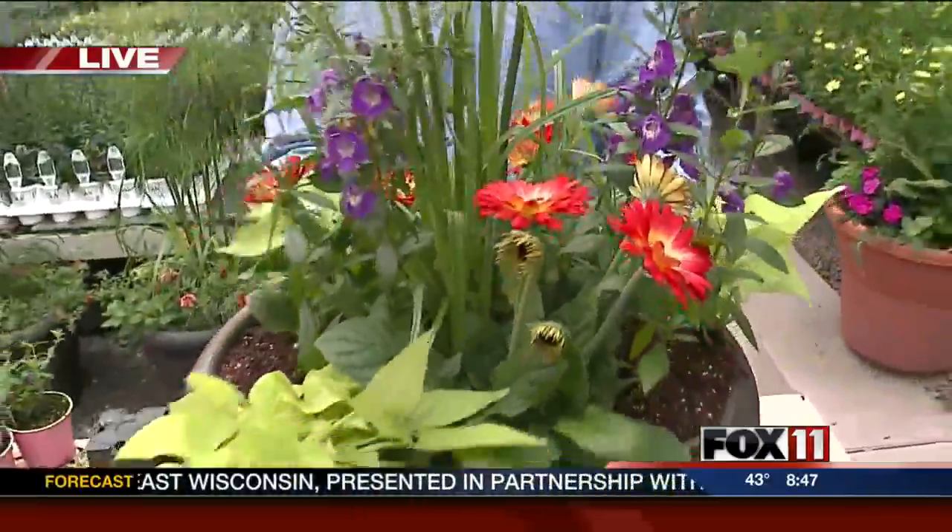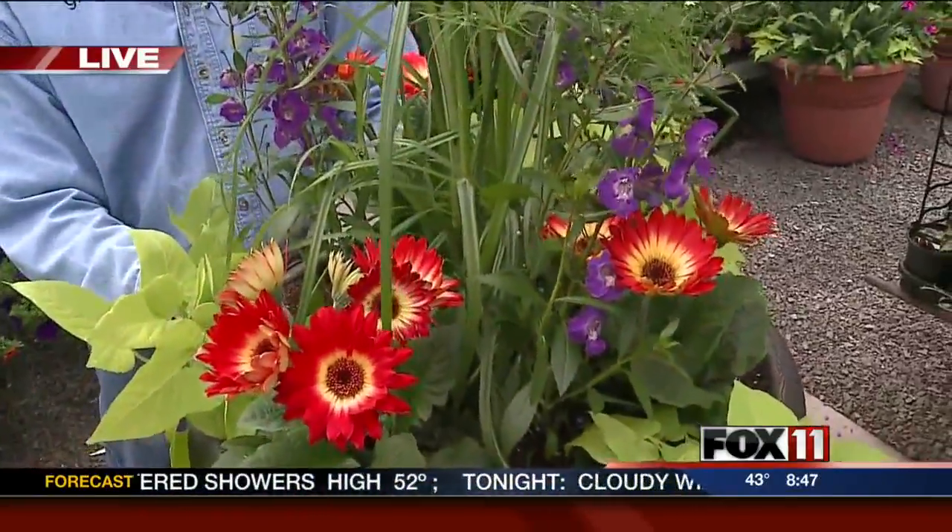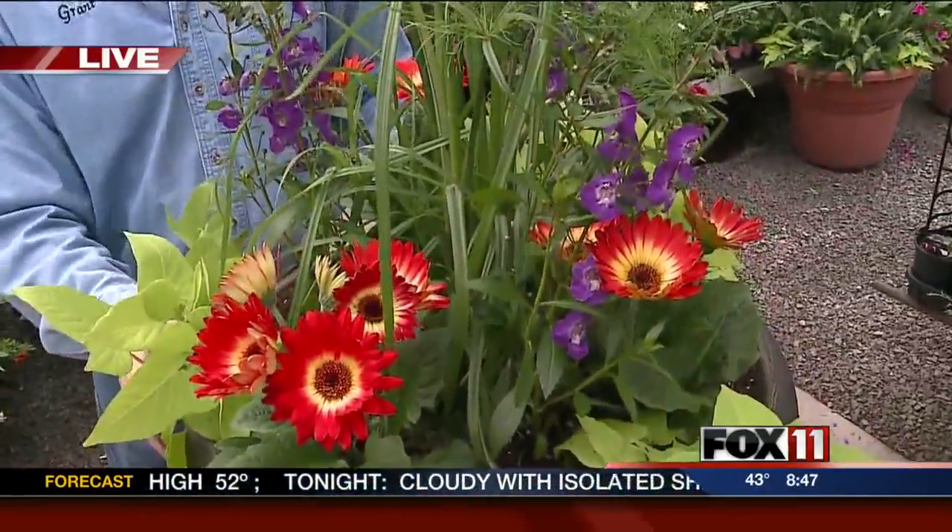We added some sweet potato vine, and this planter is all planted up — it looks perfect. Very easy to take care of, mom will love it and she'll be able to enjoy it all summer long. Thanks, Grant. We'll let people know how to find you by putting a link on our website, and we're also giving away a gift card.